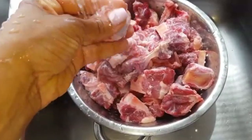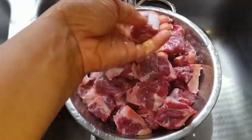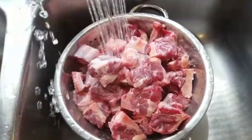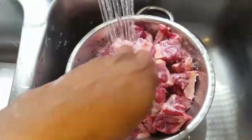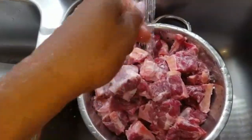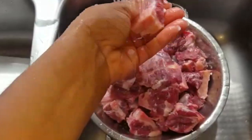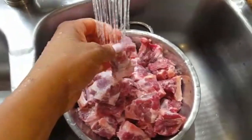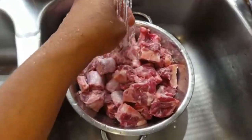First thing you have to do is wash it properly. I have it in a colander so the water is just running out. I take each piece individually and wash it thoroughly, then place it in another pan after I finish washing it. I'm pretty much here just washing off the extra bone that might be on it from cutting. Then I'm going to put some vinegar in the pan with some water and rinse it again one more time.